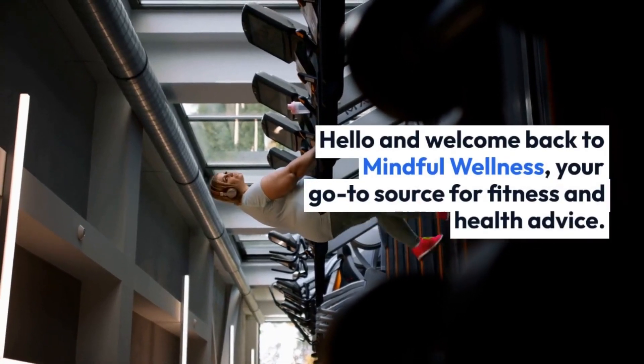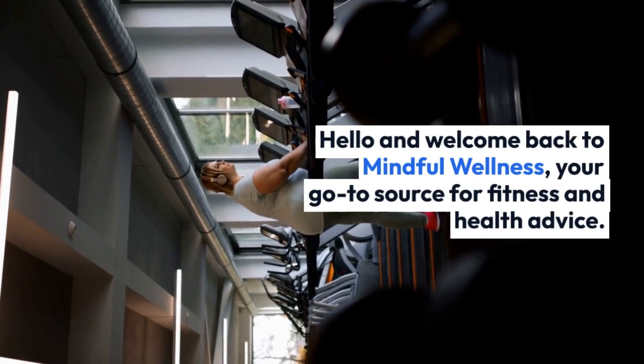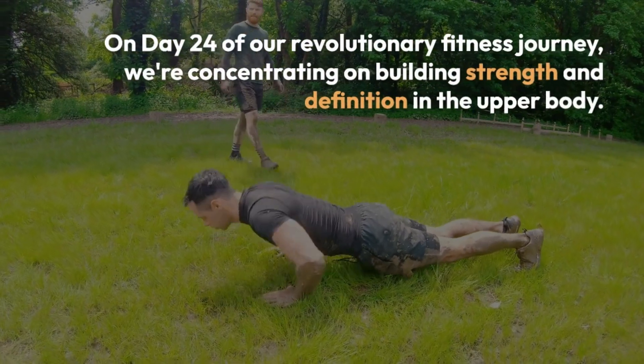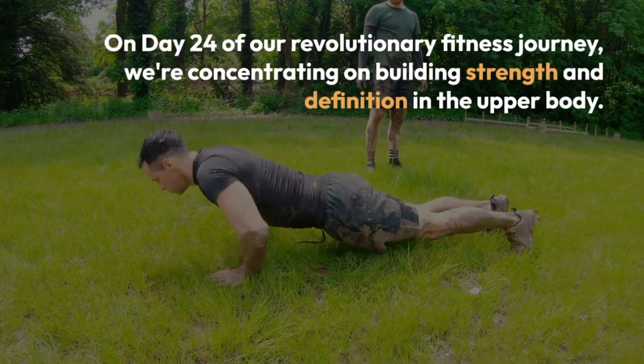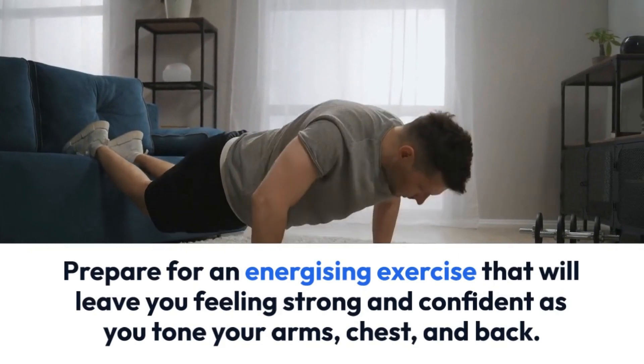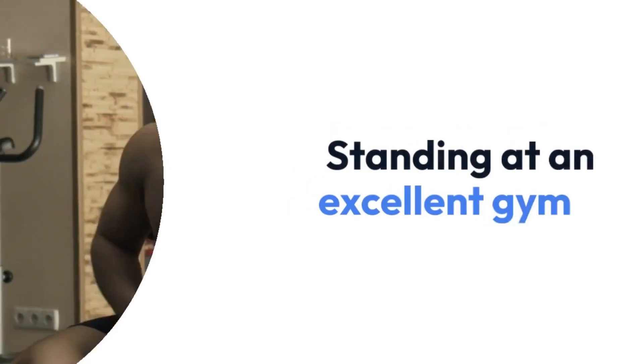Hello and welcome back to Mindful Wellness, your go-to source for fitness and health advice. On day 24 of our revolutionary fitness journey, we're concentrating on building strength and definition in the upper body. Prepare for an energizing exercise that will leave you feeling strong and confident as you tone your arms, chest, and back.